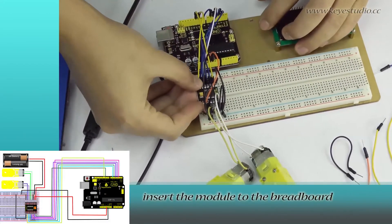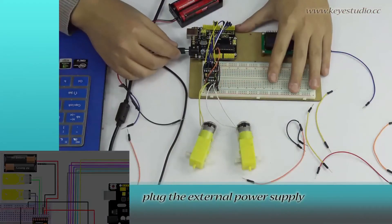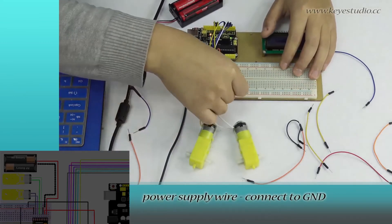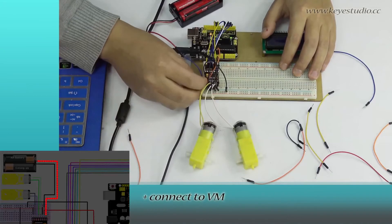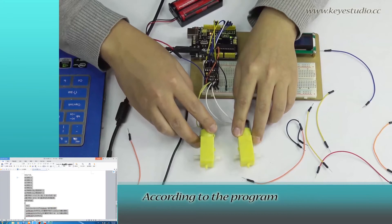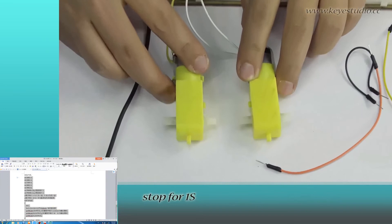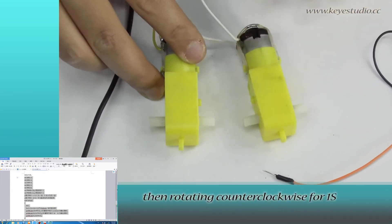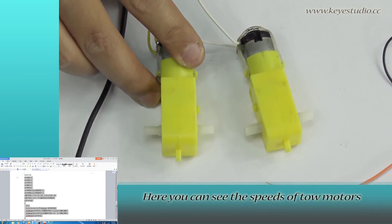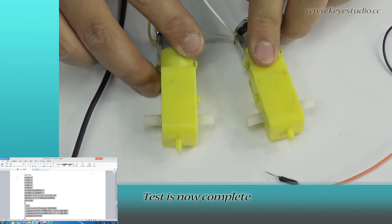Connect the two motors: AO1 and AO2 connect to the two ends of motor A. BO2 and BO1 connect to the two ends of motor B. Insert the module into the breadboard with pins corresponding to each other. Plug the internal power supply into the uniboard power supply port. The power supply wire negative connects to Ground and positive connects to VM. After power is on, you can see the motor rotating — clockwise for one second, stop for one second, then rotating counterclockwise for one second, and repeat. You can see the speeds of the two motors are different. Test is now complete.